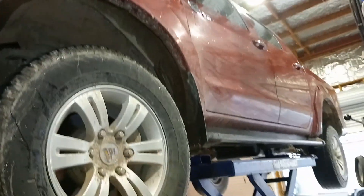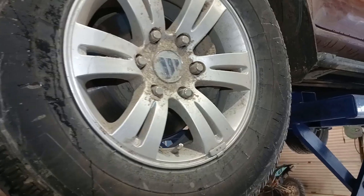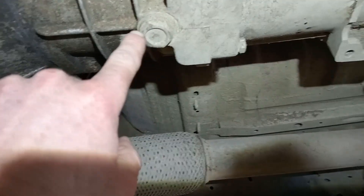Photon Tonland gearbox or manual transmission oil level check. It's just a bit hidden if you're looking on the wrong angle. Underneath here, this is where our drain plug is.